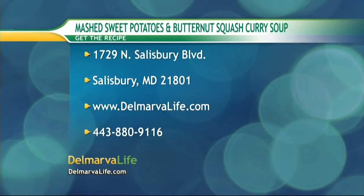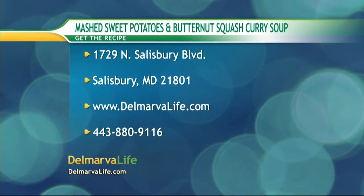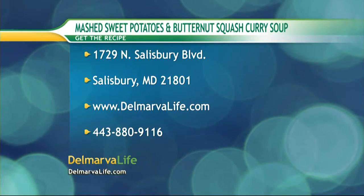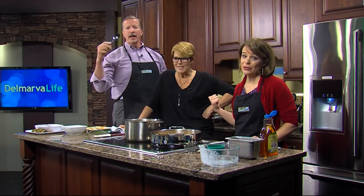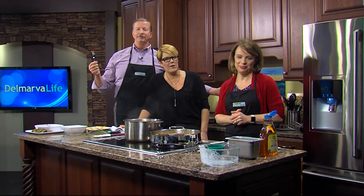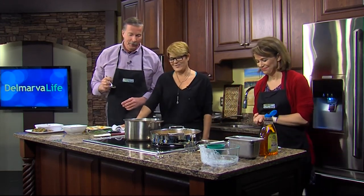You can send a self-addressed stamped envelope to 1729 North Salisbury Boulevard in Salisbury, or go to demarbylife.com, or give us a call at 443-880-9116 for the mashed sweet potatoes and butternut squash recipes. We'll also have a link to her blog — please join the blog because you'll get live cooking classes only on the blog. Don't go anywhere, we'll be right back.